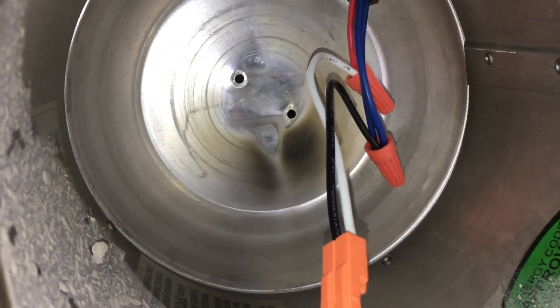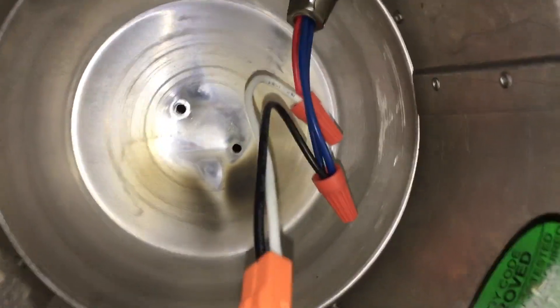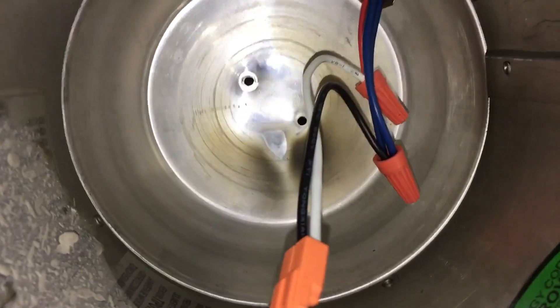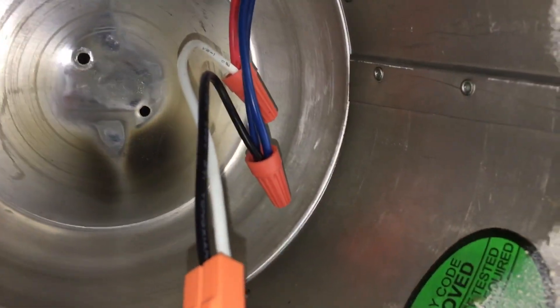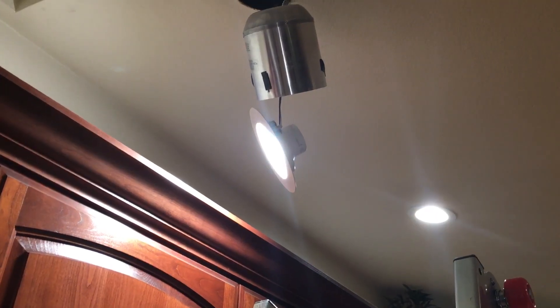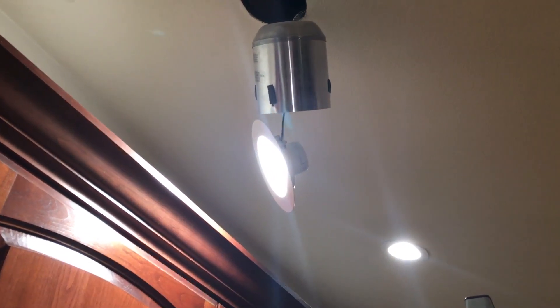A few short minutes later the connectors are in place. There are the connectors and now we can hook up our fixture and see if it works. Indeed, the kitchen is flooded with a warm and wondrous light.